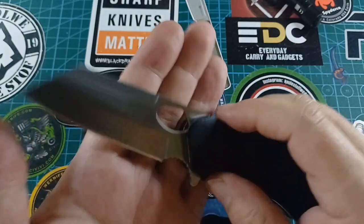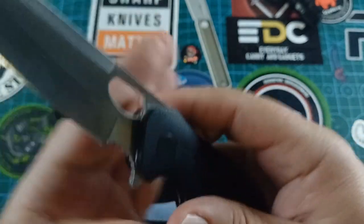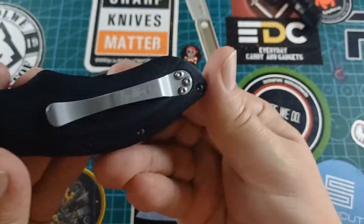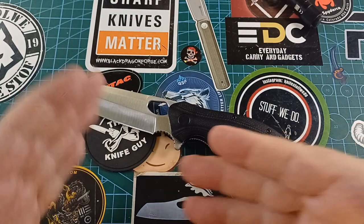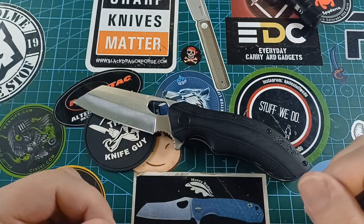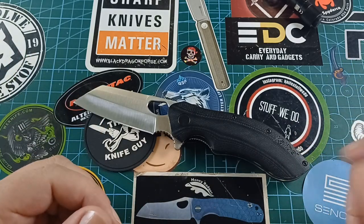I think it's 8CR13 on the blade, because there are no markings anywhere except for the Caliber branding. No branding on this knife at all, which is actually quite nice. But it's some kind of budget stainless steel — not that that's a bad thing. I have no problems with 8CR for an EDC knife. It's fine.